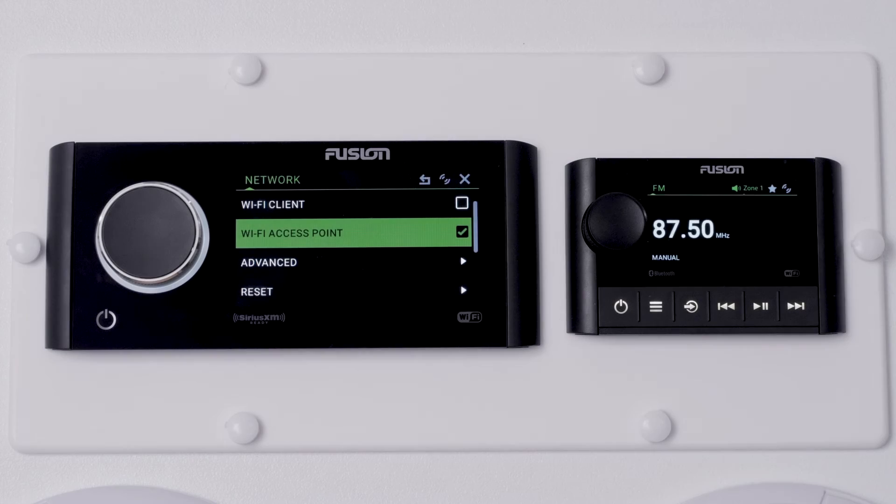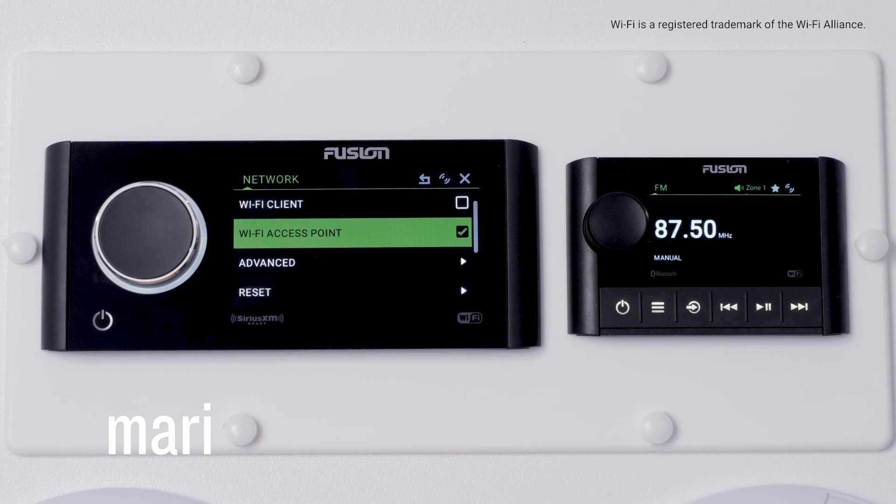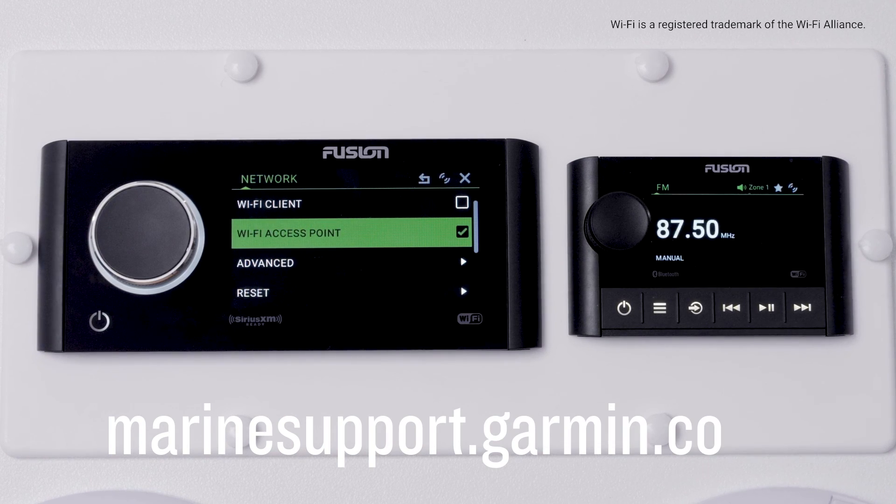Your Fusion Apollo 770 and Fusion SRX400 stereos are now connected through Wi-Fi. And that's it — thanks for watching. For more help, please visit marinesupport.garmin.com.